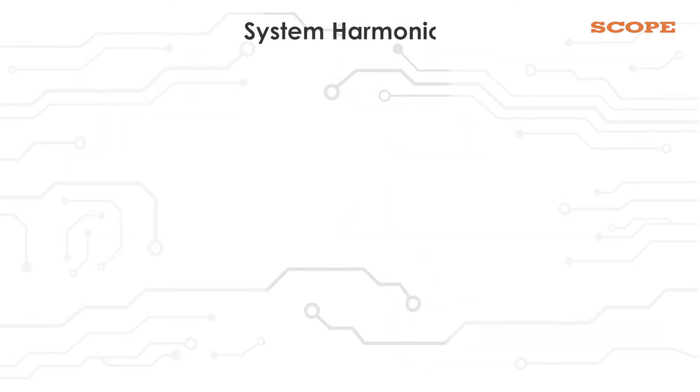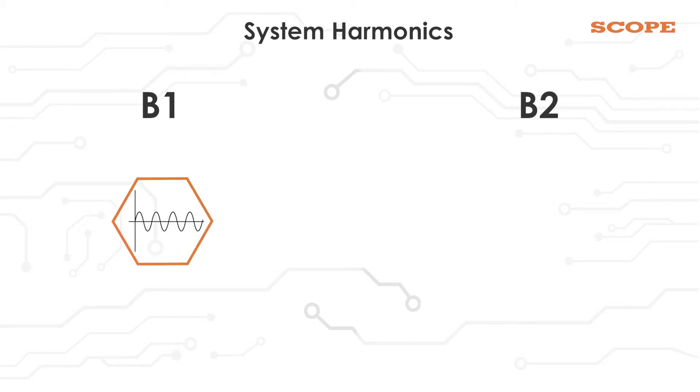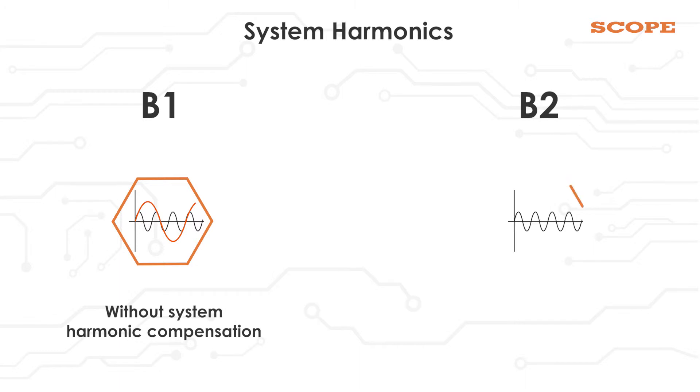First, let us see what system harmonics are. There are two types of methods to do this: B1 and B2. In the B1 method, we measure the third harmonic current without system harmonic compensation. In the B2 method, we measure the third harmonic current with system harmonic compensation.